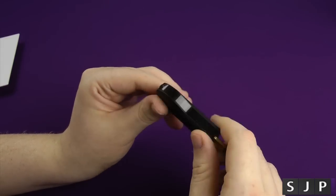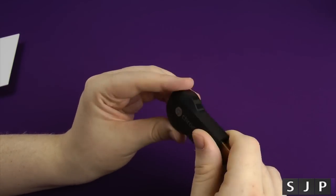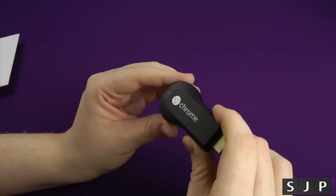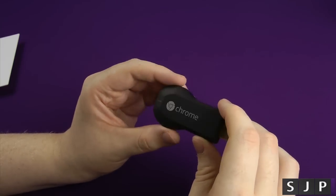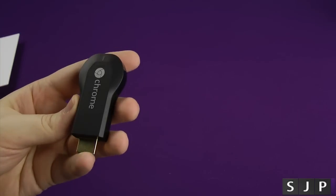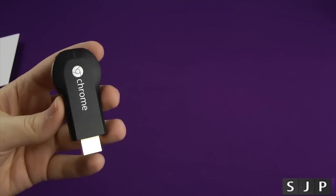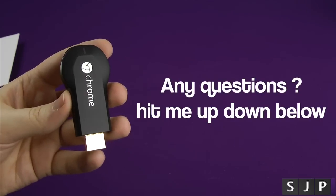For the price, I think it's a bargain for what you're getting. I'm hoping this might replace my Apple TV, although I'm not too sure because I won't be able to watch American Netflix on this without changing some routed details, and I don't really want to do that. Anyway, that's the Chromecast unboxing. I should have got one a lot sooner than this, but hey-ho.